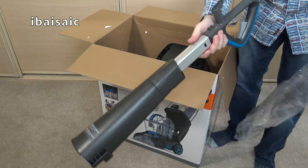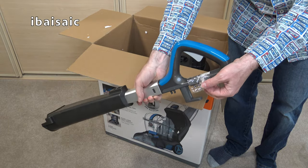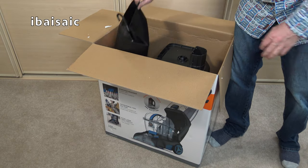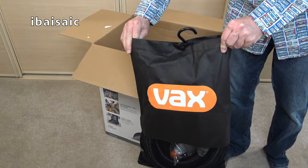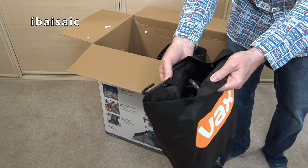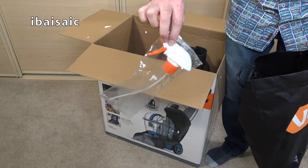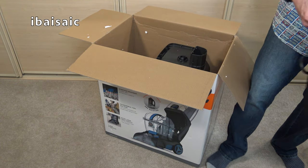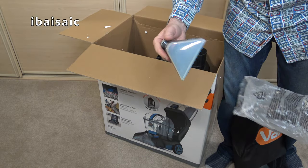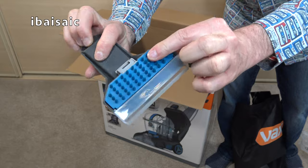Here's the handle which will require assembling to the machine. The screws are connected to the top of the handle in a little bag. It's nice to see you get a little storage bag with a hook so you can hang it up in your cupboard with a little fastener to secure it. There's also the spray for the post-treatment solution. This is the other nozzle that you use with the hose.